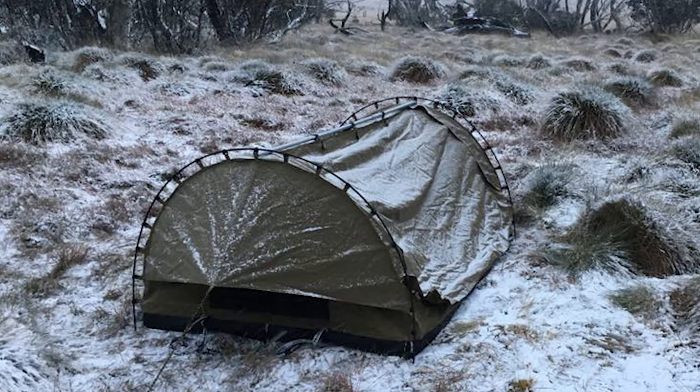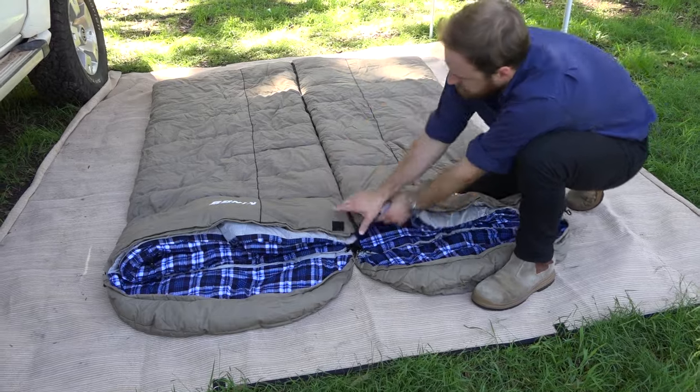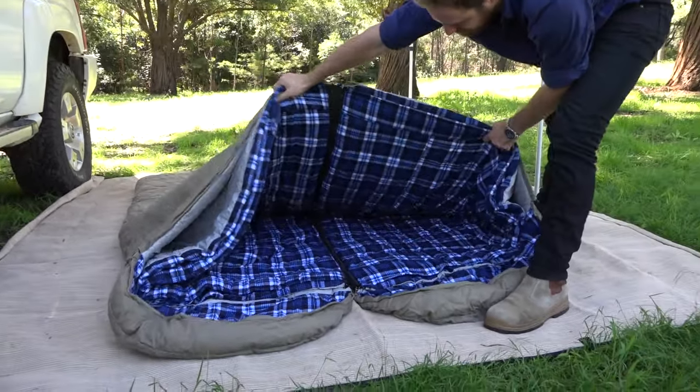So it'll be easy to keep warm all year round. And if you buy a left and a right zip bag, you can zip the two together.